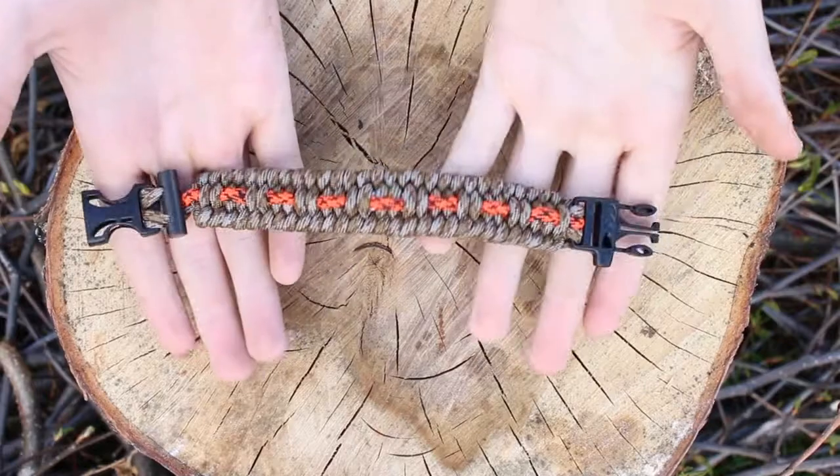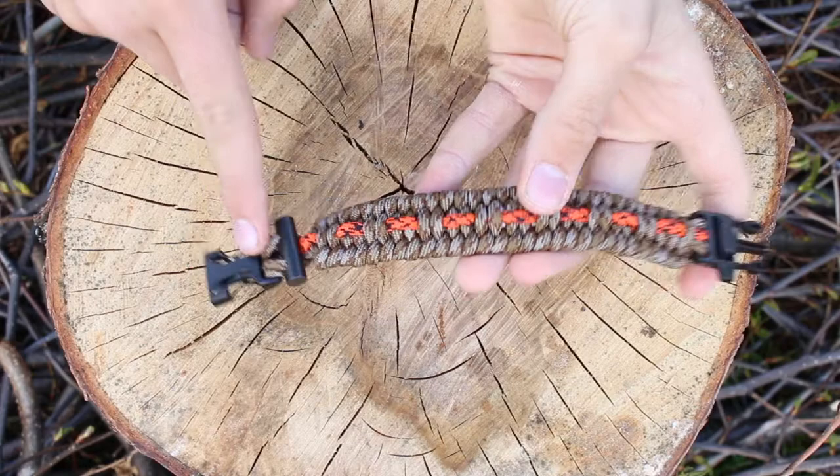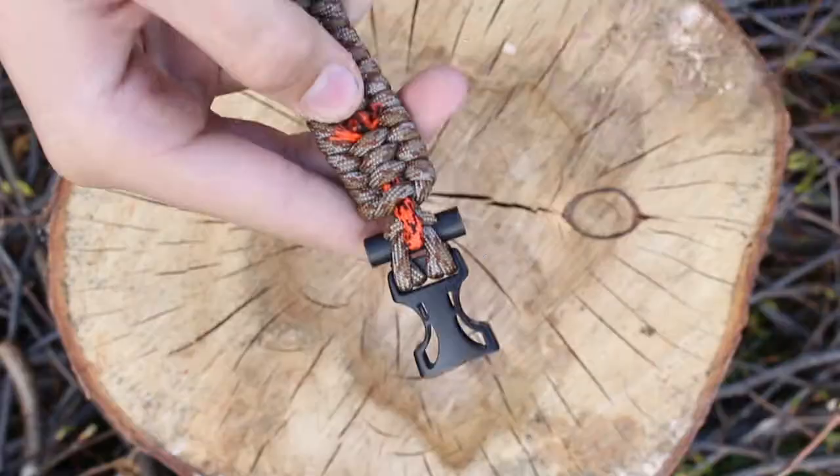This video will be showing you how to use your Alaska Survival Bracelet. Start by removing the odd colored strand on the side with the flat buckle.